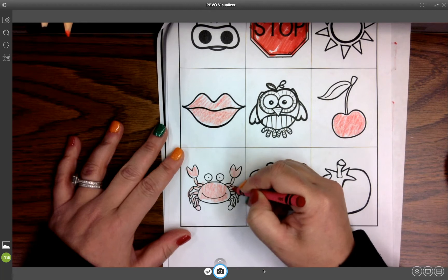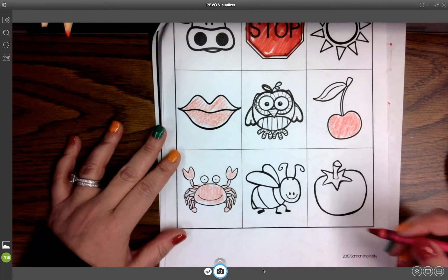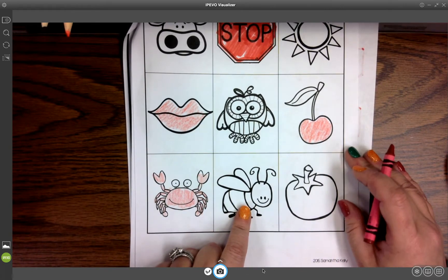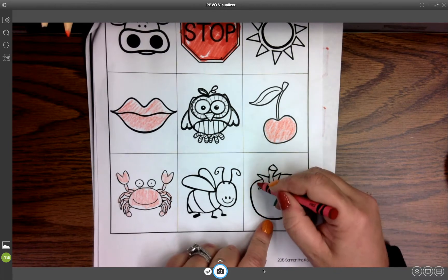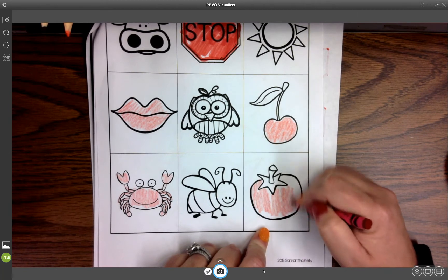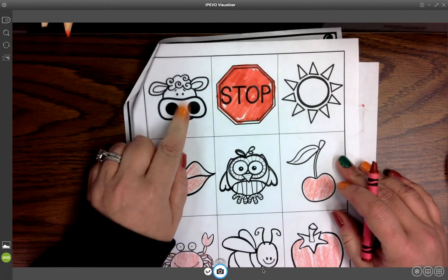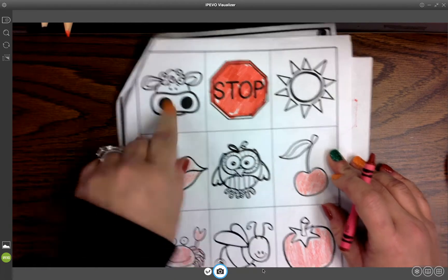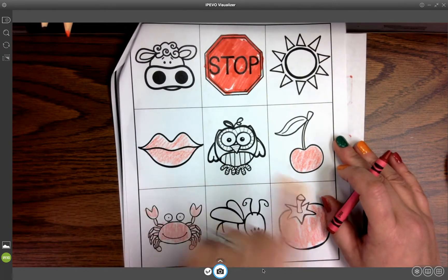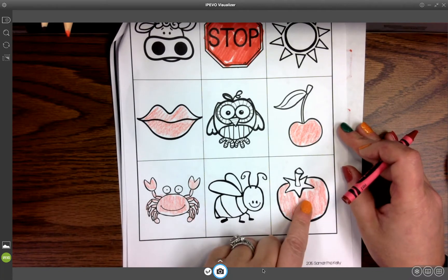We made a crab this year with our ocean crafts. So there's our red crab. A bee is yellow. And this is our tomato, so we can color our red tomato. We're just trying to focus on things that are around us. The images on this page are: a cow, a stop sign, the sun, lips, an owl, a cherry, a crab, a bee, and a tomato.